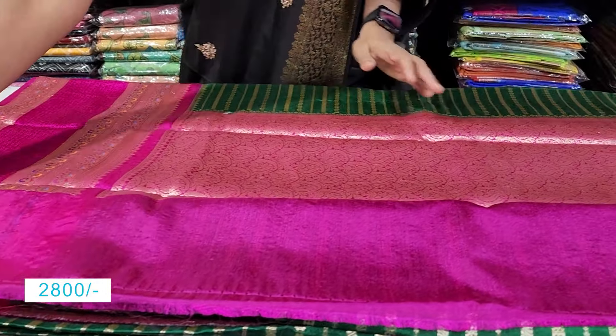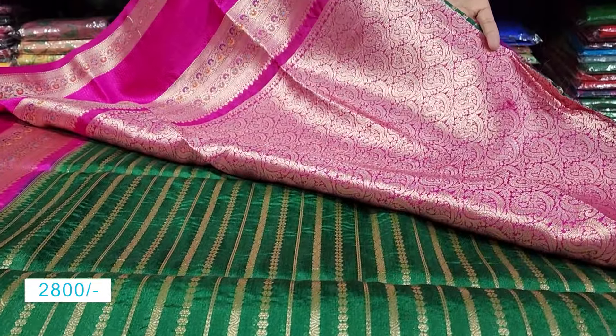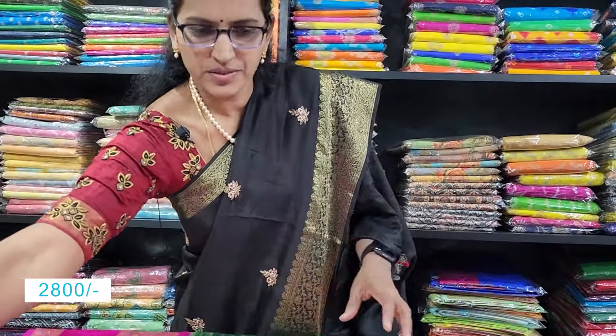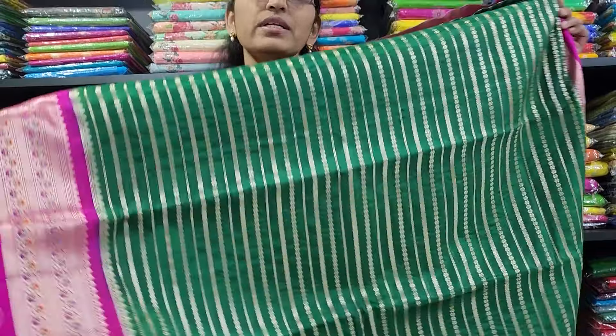The next saree is a nice green color. For the rich blouse, contrast pink color gold shade — munchy blouse and brocade blouse. This shari is also one of the best. What kind of combination? This shari price is after discount 2,008.